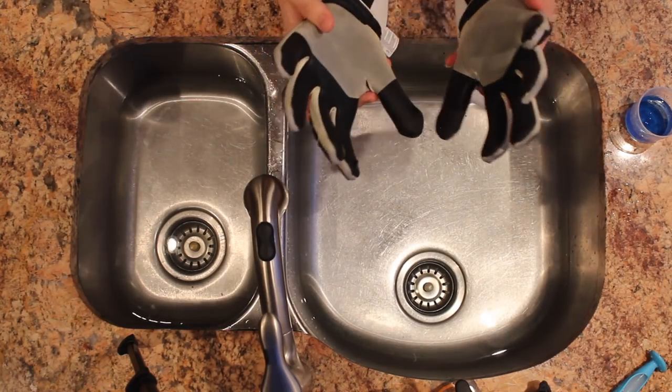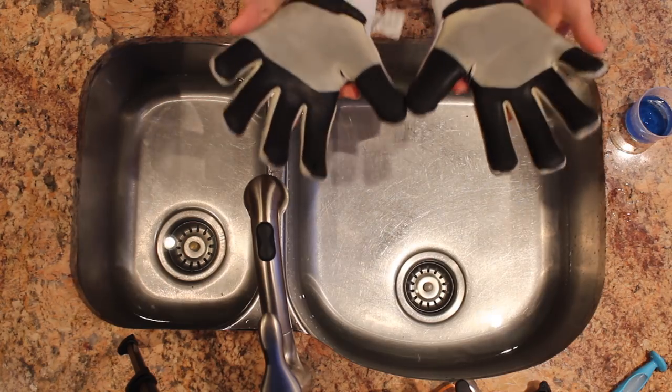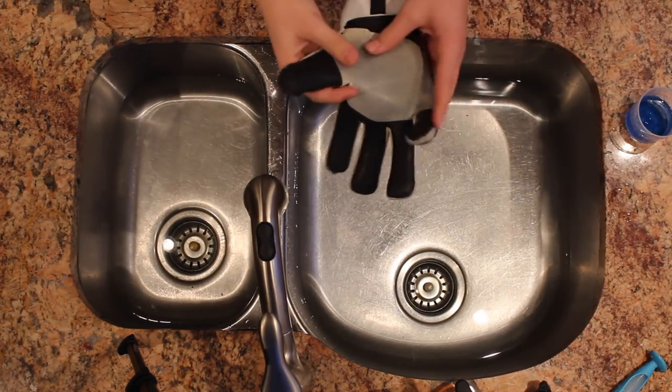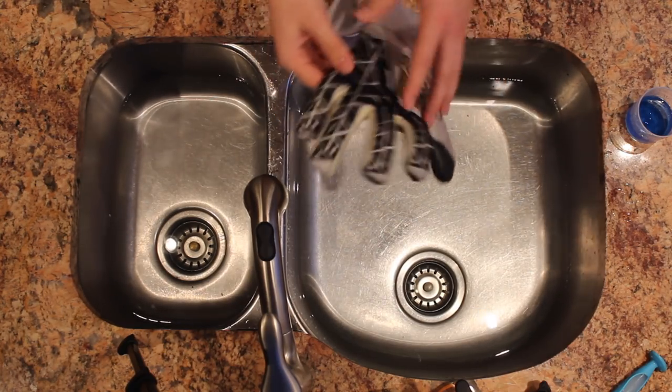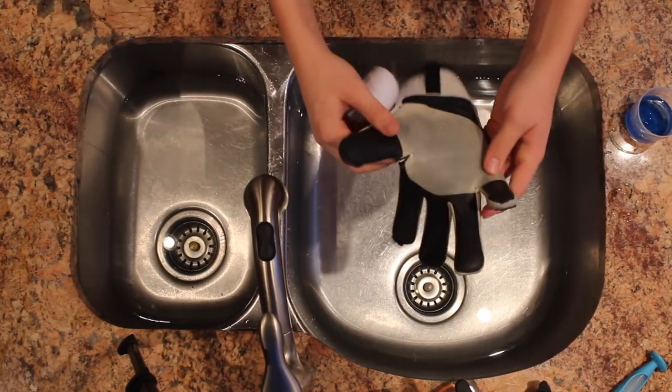Hello everybody, my name is sportsboy28 and today I'm going to be showing you how to clean your goalkeeper gloves. Cleaning your gloves is very important because it gives them the tackiness back on the latex, and it also makes it so they don't have that terrible smell — you don't want to be the goalkeeper on your team with the terrible smelling gloves.